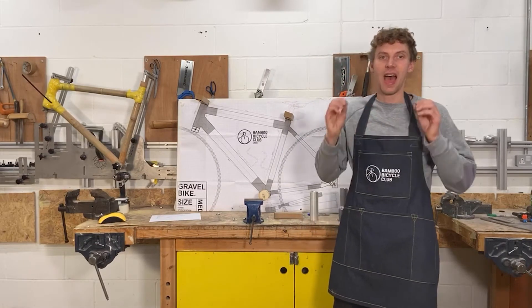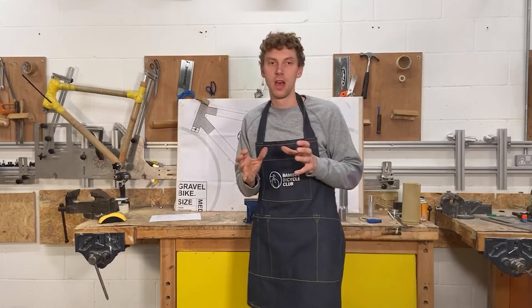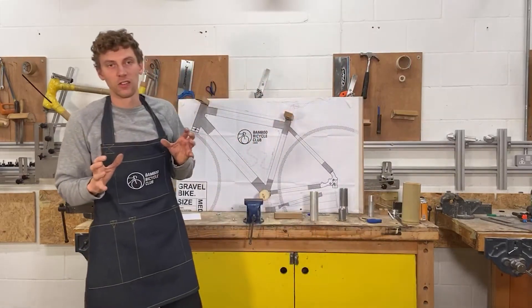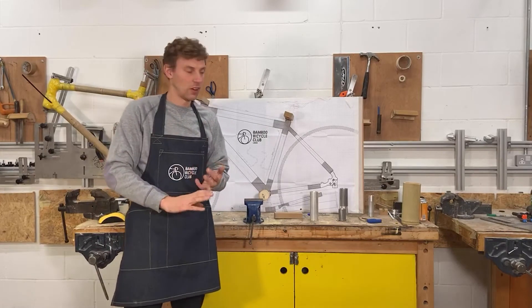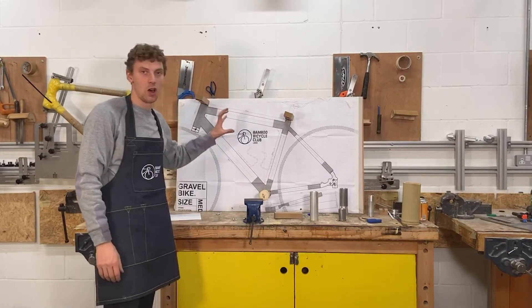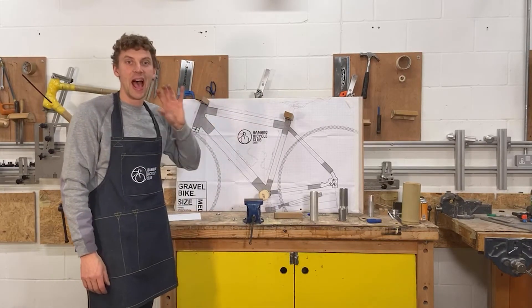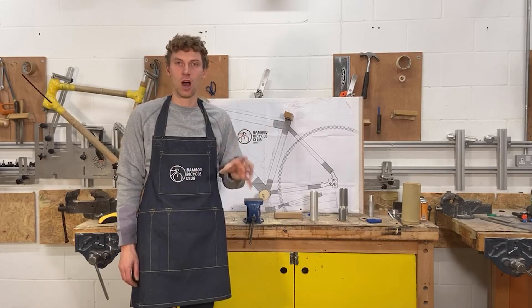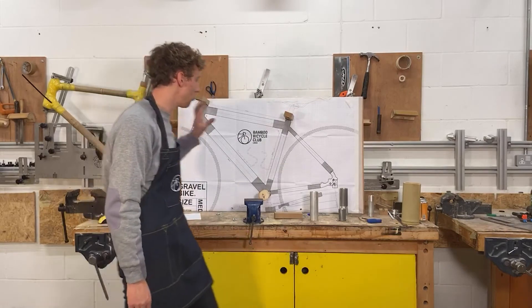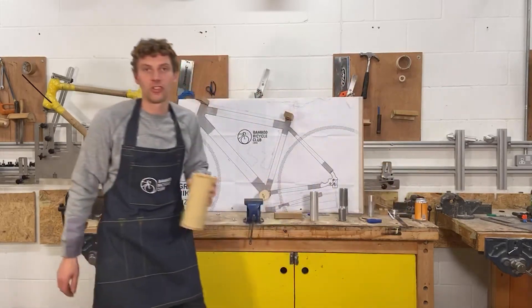When you go to fit all the components, everything will work really well. So just to recap: I've run through how our professional jig works, the basic principles of our home build kit, and how you can set it up and check the measurements as you work at home. If you've got any questions, let me know.